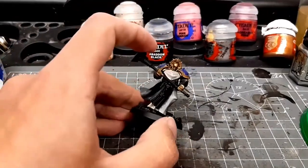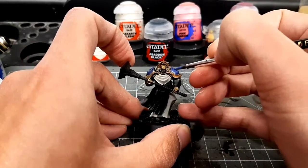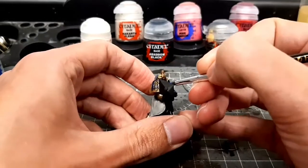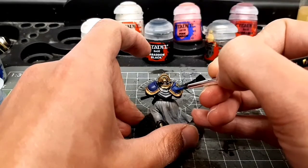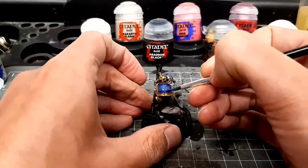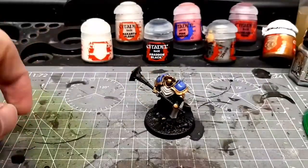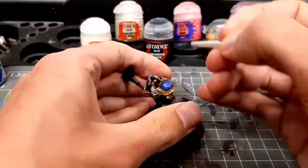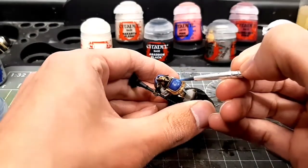There's another mistake. I should have painted the extra tabard bit blue at the same time as the shoulder pads. But at the time I thought I was going to paint it brown. Later on, once I'd painted it brown, I realized that I needed to bring some blue into the bottom half of the model — but it was too late for me to do anything about it at that point. So that's another really important lesson: make sure that you have a plan.